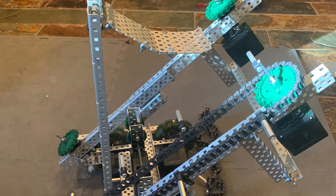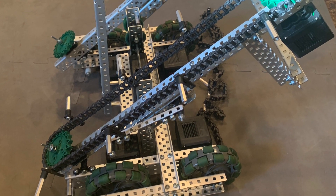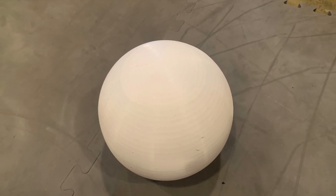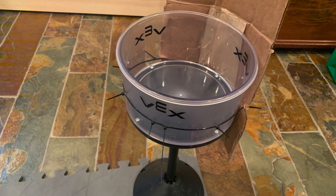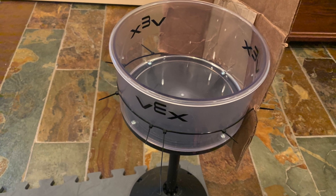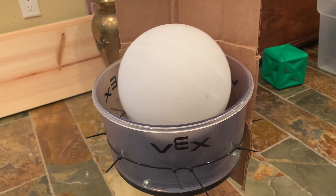My next thought was a vertical tread setup, but that had problems pushing the balls out into the goals. Speaking of goals, here's my prototype game elements. I don't have the official pieces yet, so I used my 3D printer to print some simple balls before the official CAD had come out, and I discovered that the short towers from Tower Takeover were basically the right height for the goals. A few zip ties and some cardboard later, and we have a backboard. We can't practice descoring from the bottom, but this should be good enough for now.